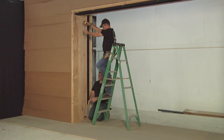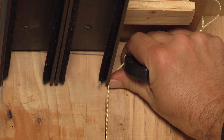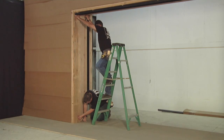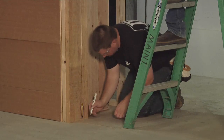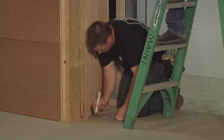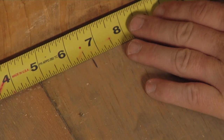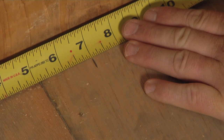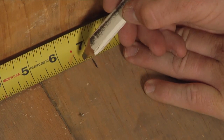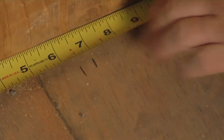Next, we will install the floor tracks. From one end of the interior-most head track, hang a plumb line from the end of the head track to the subfloor and mark the location. Repeat this process for the other end and mark the location. Now, measure in one half inch from the plumb line and make a mark. Measurements vary depending on the type of track. Refer to the floor track alignment table in the written installation instructions to confirm.